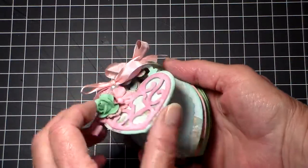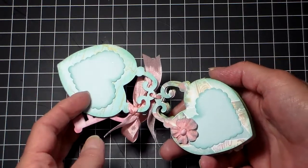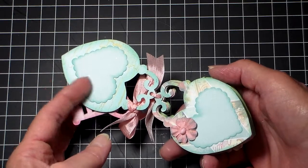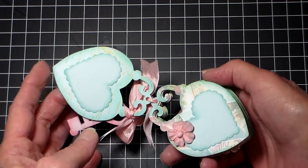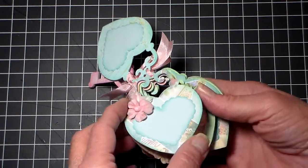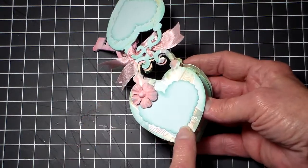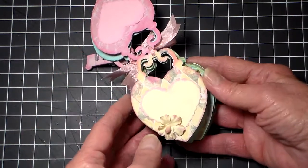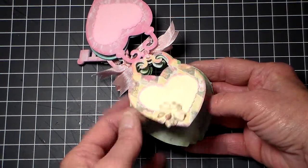On the inside, I've inked all my edges and I did use my Sizzix punch — it's the scalloped heart stack, and I used some linen cardstock and inked the edges. These are all those little Prima flowers, so this is pretty much not really embellished all that much because you don't have a whole lot of room, and I wanted her to be able to put pictures of her kids in here. It's basic cut and glue.